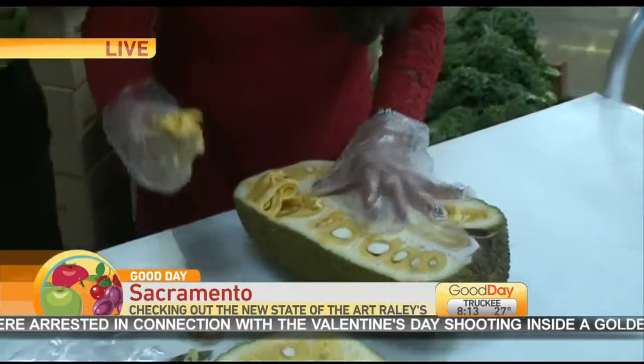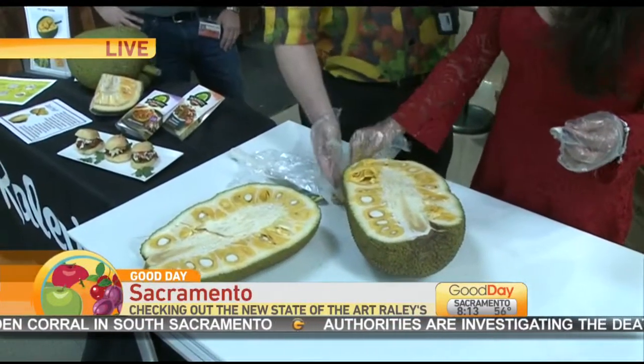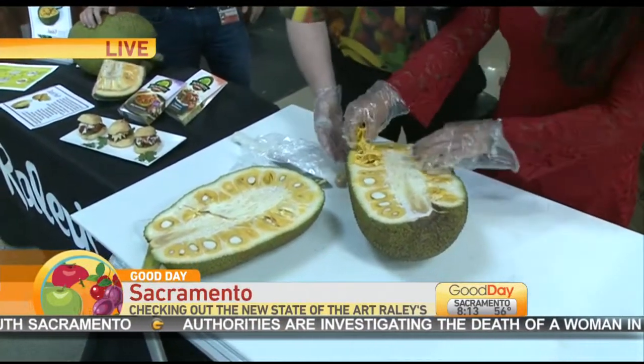I want some of that chili. Have you guys ever seen a fruit like this before in your life? This is not just big — it's delicious. It is so healthy for you: loaded with potassium, loaded with protein, loaded with iron, loaded with calcium — everything your body needs.